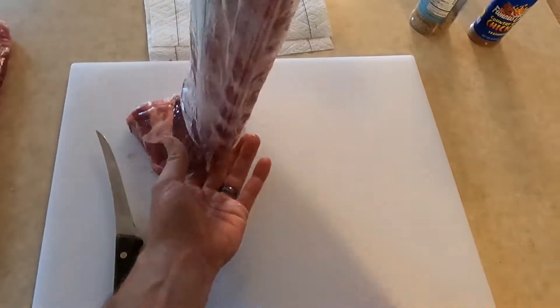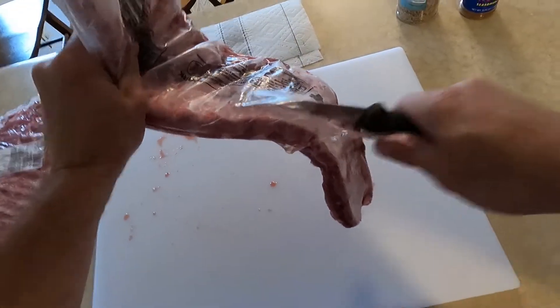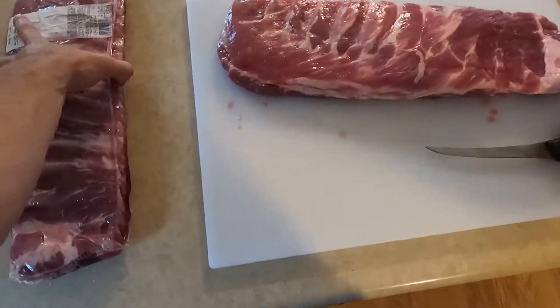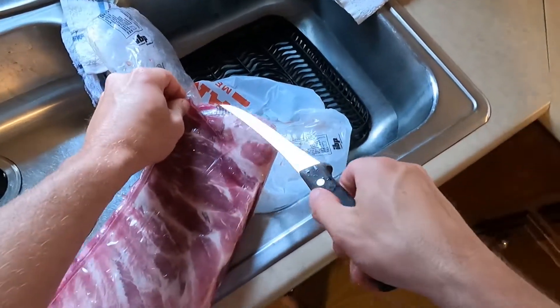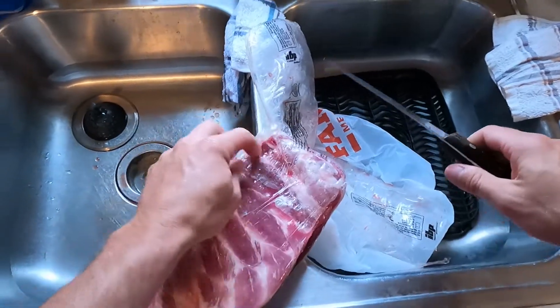Good old jiggle. Don't you just love some ribs?